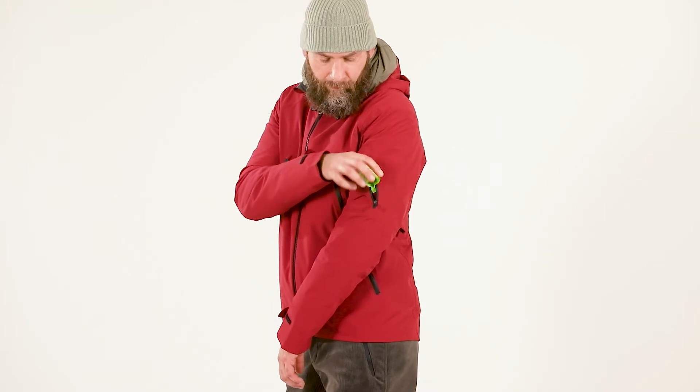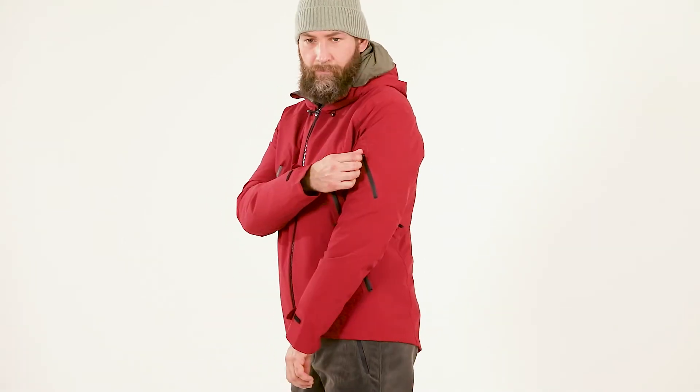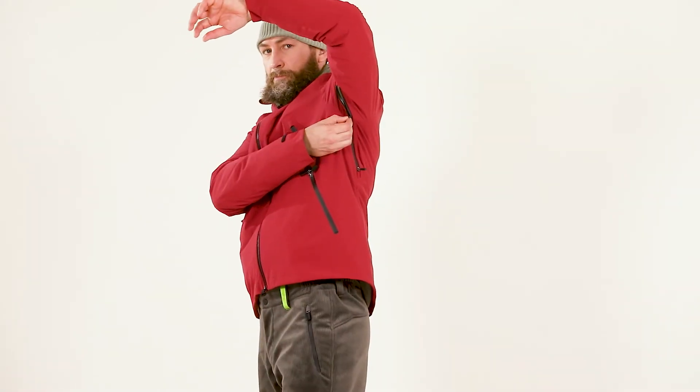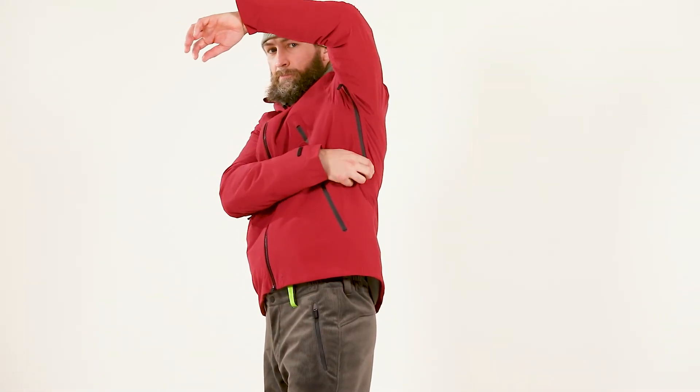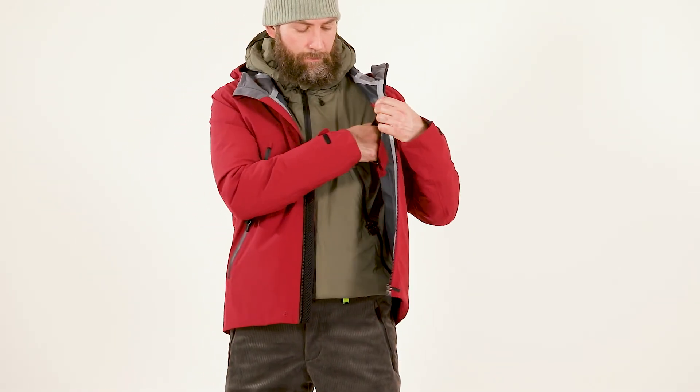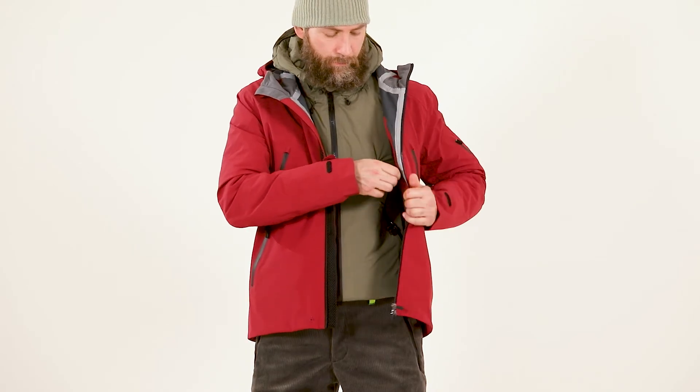A left sleeve waterproof pocket with detachable high-visibility band inside, an embossed logo on the left sleeve, side vents with waterproof zipper and custom cam lock double pullers, and a glue pocket for a mobile phone with a detachable lens cleaner.